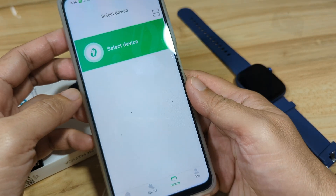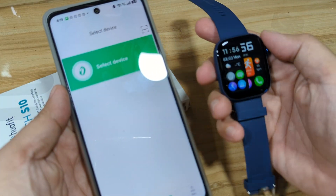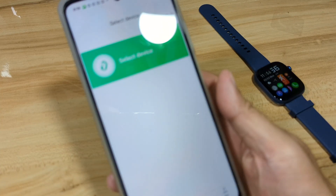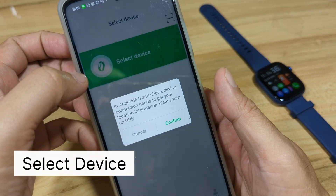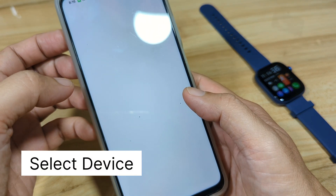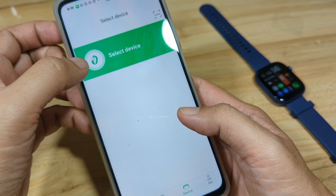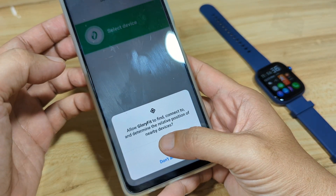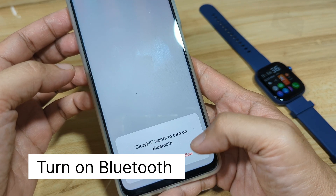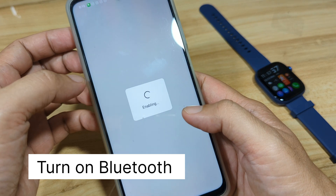We are now on the dashboard of the Glory Fit app. It's time to add our Watch S10. Select Device, confirm, and enable use of location. Go back, select Device again, then allow. Bluetooth is now being enabled.